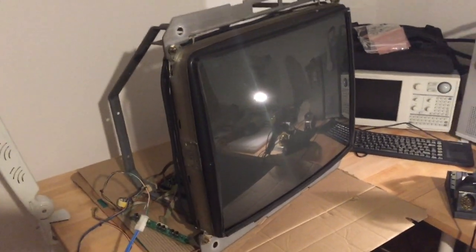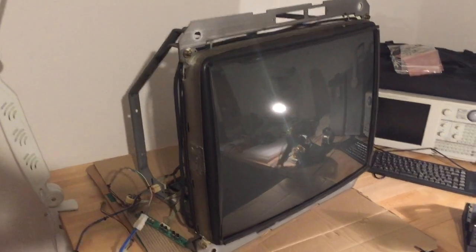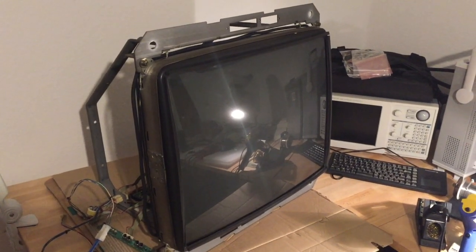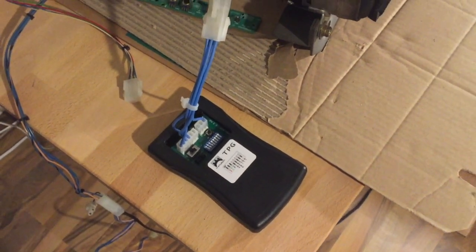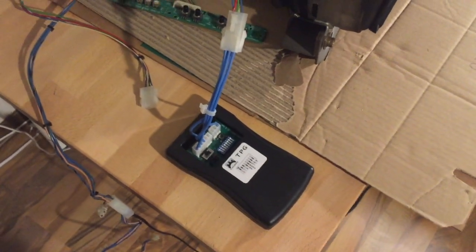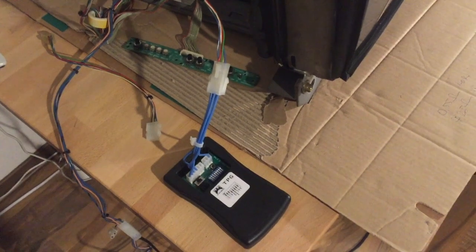I'm going to show you what vertical collapse is and how to fix it on this monitor, and as always the purpose is to help you with your own arcade repairs and troubleshooting. To test the arcade monitor I use my test pattern generator over here — it's a very neat tool, it works on a battery and generates several test images which you can toggle with a little push button. If you don't have one, you can always use a regular arcade PCB as a picture source.